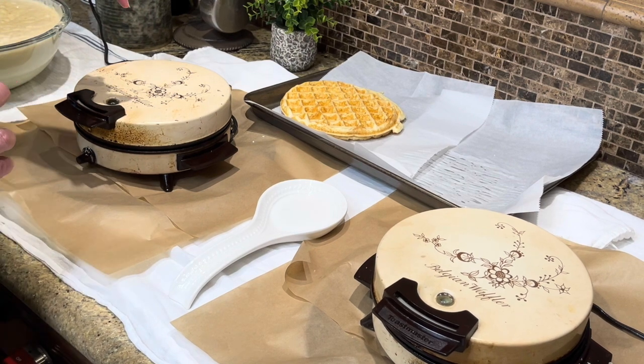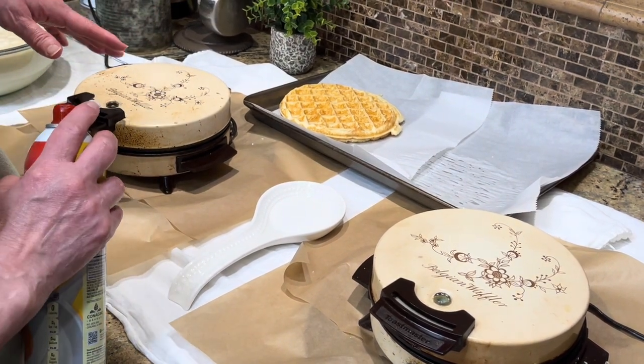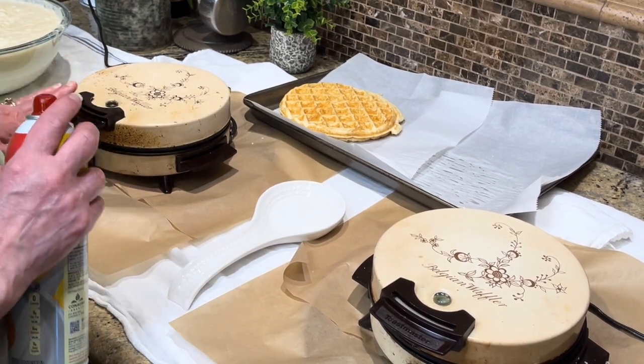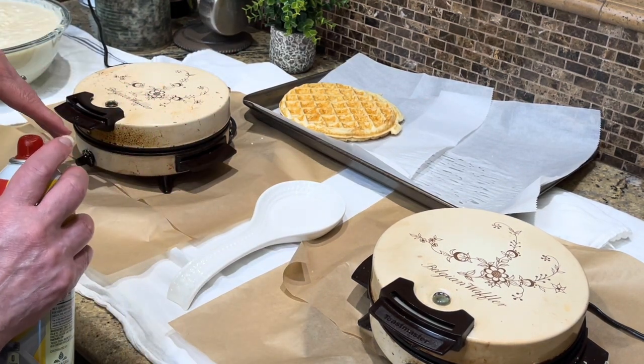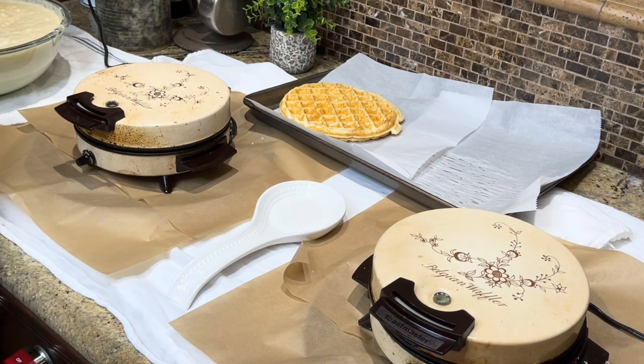I know it's probably getting to be at least 30 years old, if not longer. I happened to go on eBay and find one exactly like it — I thought if anything ever happened to this one I'd be so sad. So I have a second one, but it works out perfect for making waffles quickly. Thank you for stopping by — we'll see you next time.